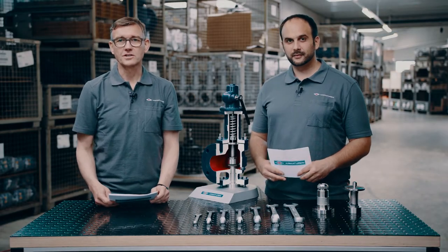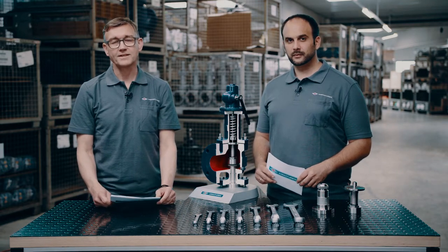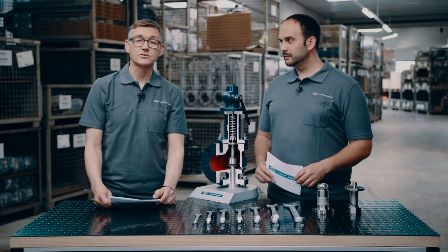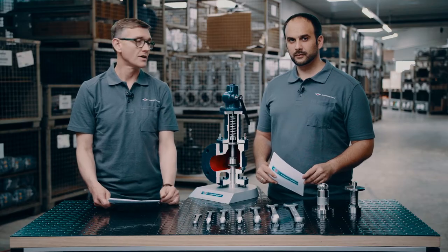Welcome to the live session on the Reiko variability and serviceability of full nozzle safety relief valves according to API 5-26. Please feel free to ask questions through the Zoom chat, the ARRI homepage, or the Akima Pulse platform. I'm Tim Wallace from ARRI MATURN, responsible for product and application trainings. My colleague Michael Goetheke is the product manager for our safety relief valves according to API 5-26.